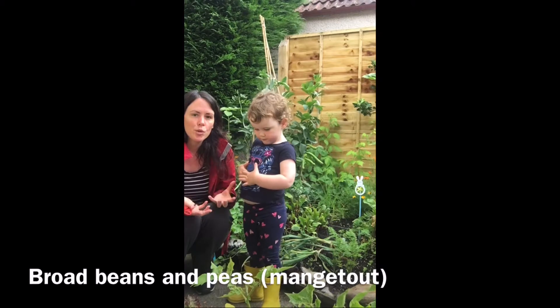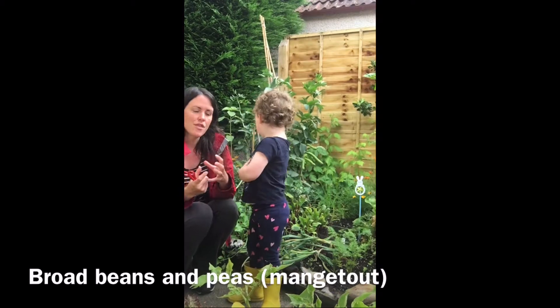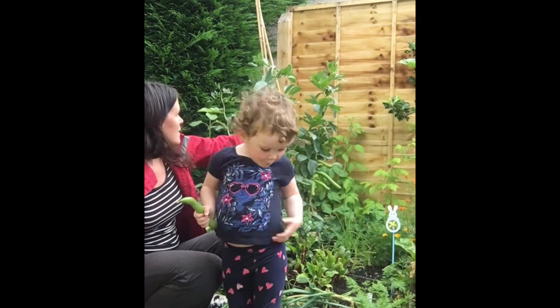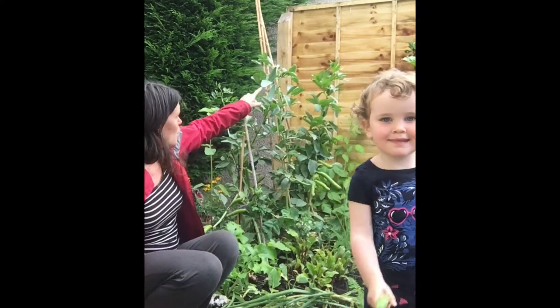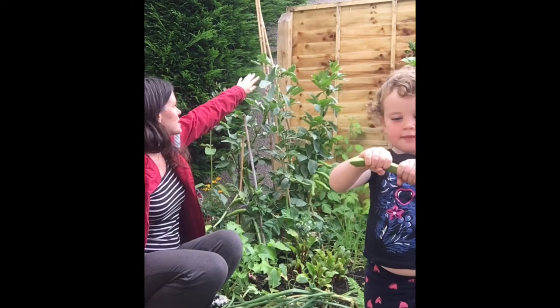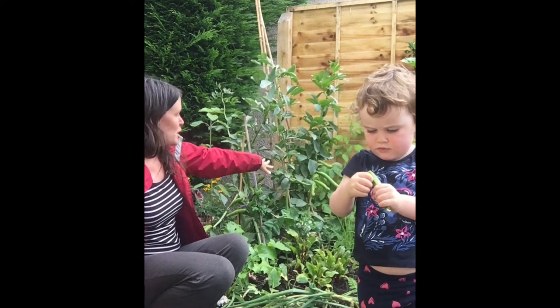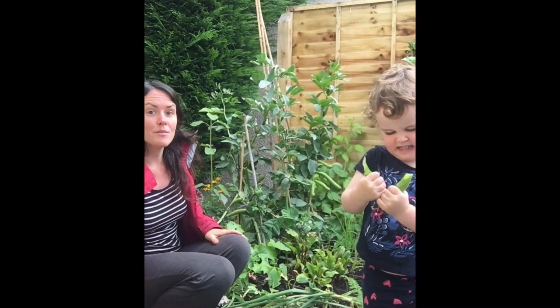For broad beans, you'll know when they're ready to harvest because they're nice and thick. You want to pick the ones at the bottom first — they'll be ready — and then towards the top those ones will be ready later. What I've done with ours is cut the tops off, and that tells your broad bean to stop growing taller and to put energy into developing the fruits.